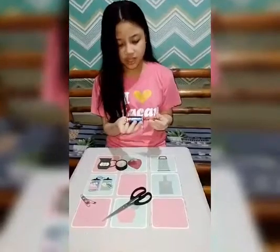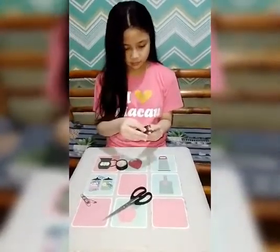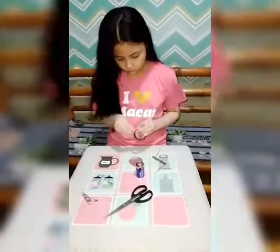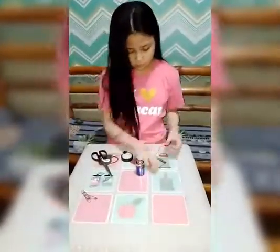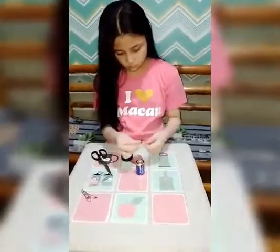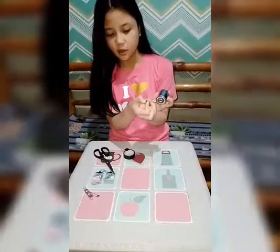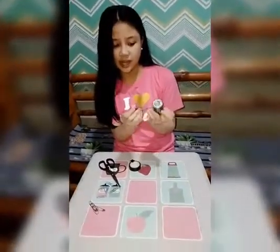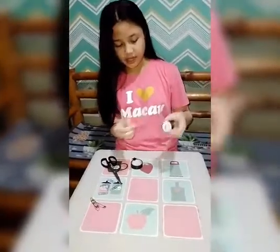So this head will be south, and we should attach it to the positive side of the battery. And this will be the north side, and we shall attach it to the negative side of the battery.